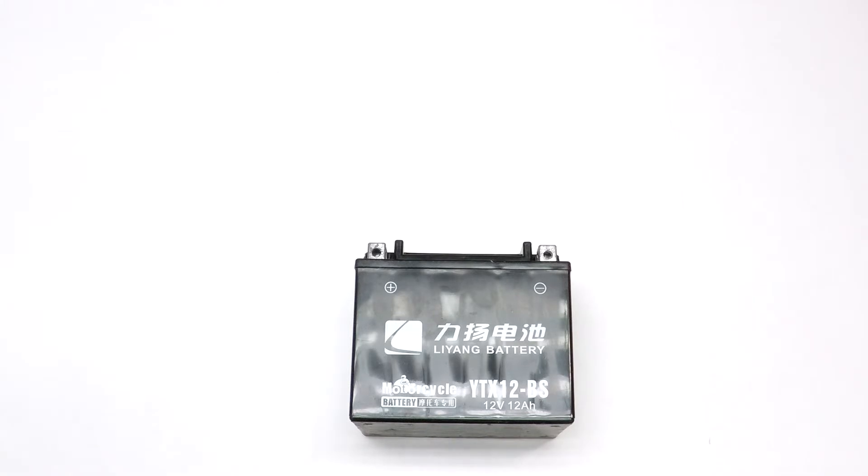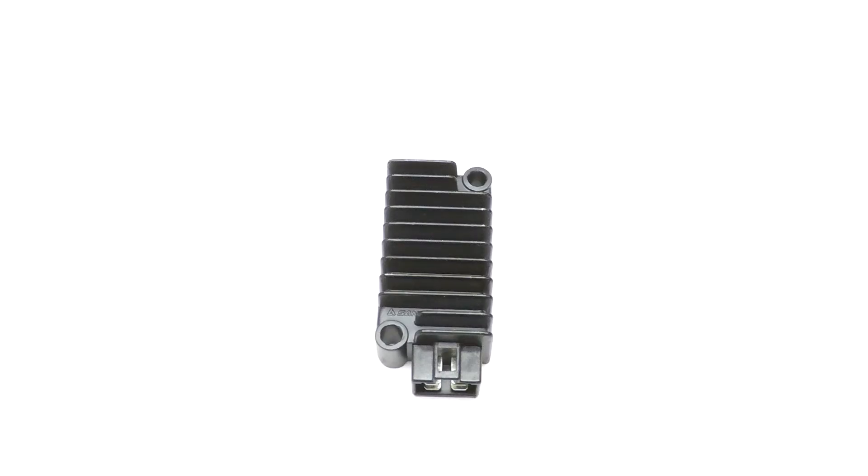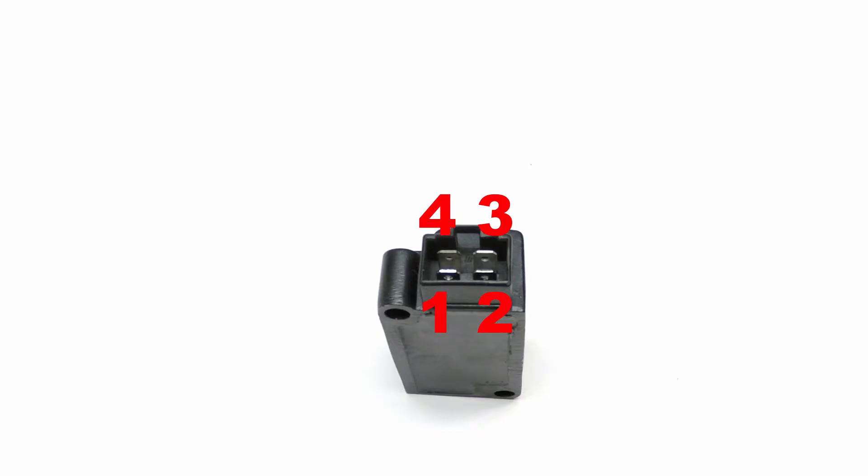The battery has a positive and a negative. The regulator, starting from the bottom left and going counter-clockwise: pin number one is going to the stator, pin number two is ground, pin number three is going to the stator again, and pin number four is the 12 volts positive.